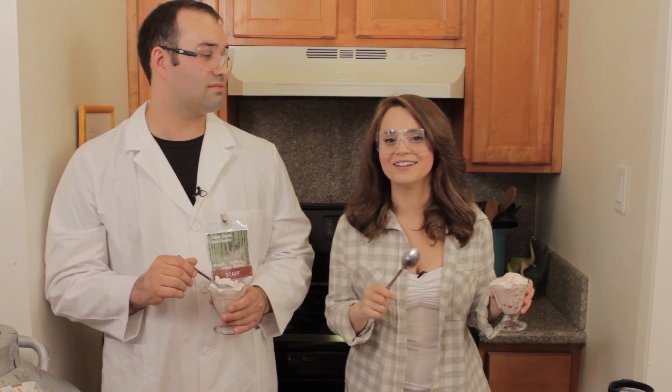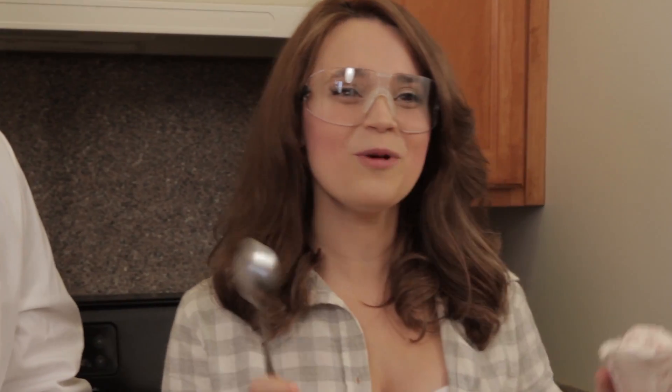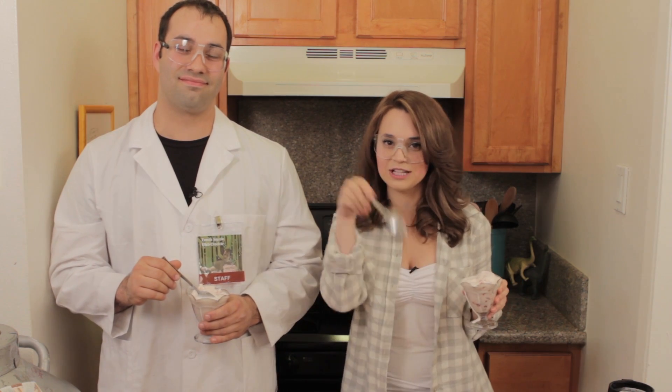Thanks you guys for watching this episode of Nerdy Nummies! And thank you Travis for being here — this was a lot of fun! Thank you for having me on, it has been an enormous amount of fun! Yeah, I have never played with liquid nitrogen before, or made ice cream, so this is a first! We did good! If you guys have any other suggestions for any other Nerdy Nummies, please let me know, leave me a comment below, and I will do my best to make it happen! Bye-bye!